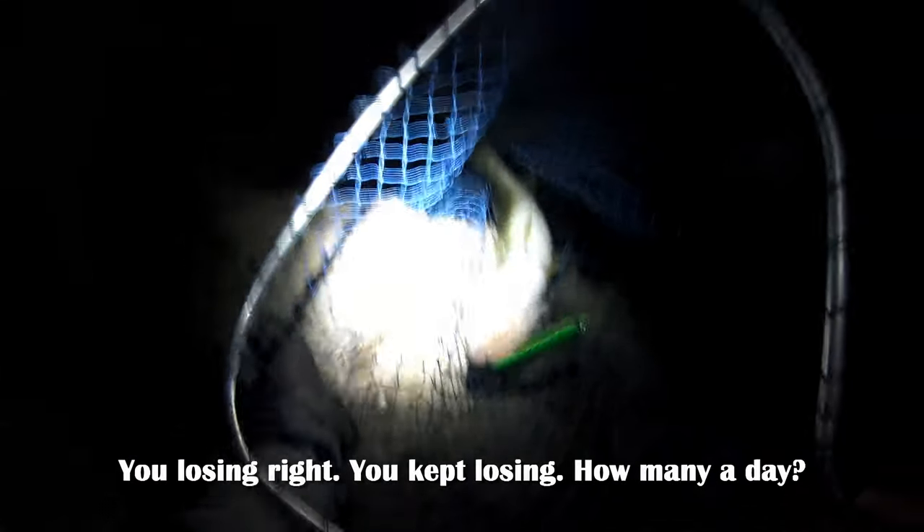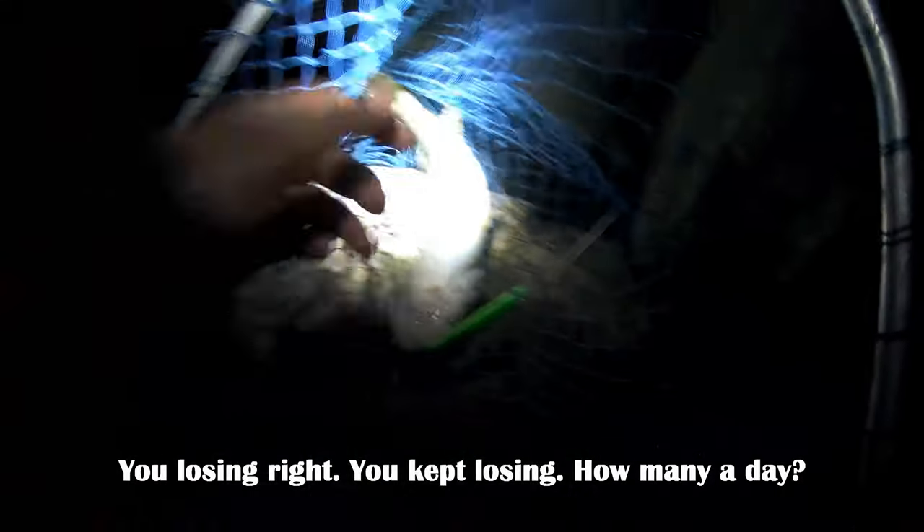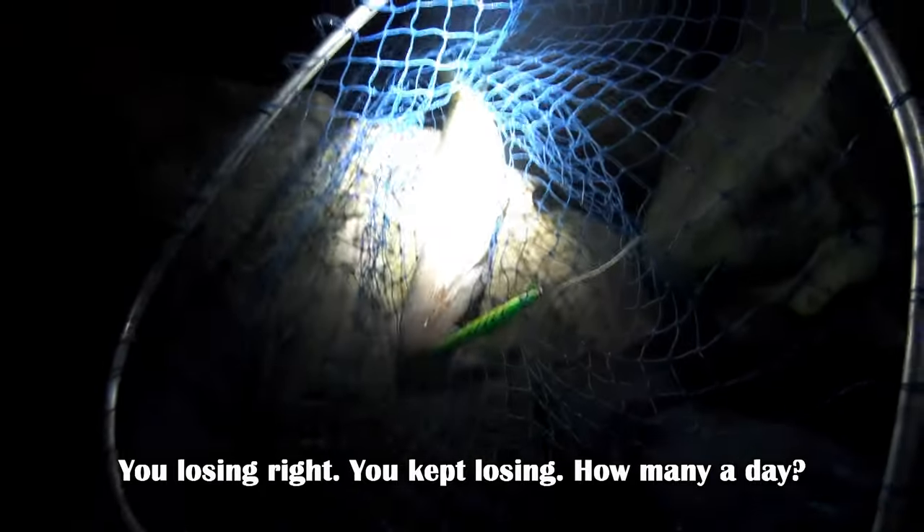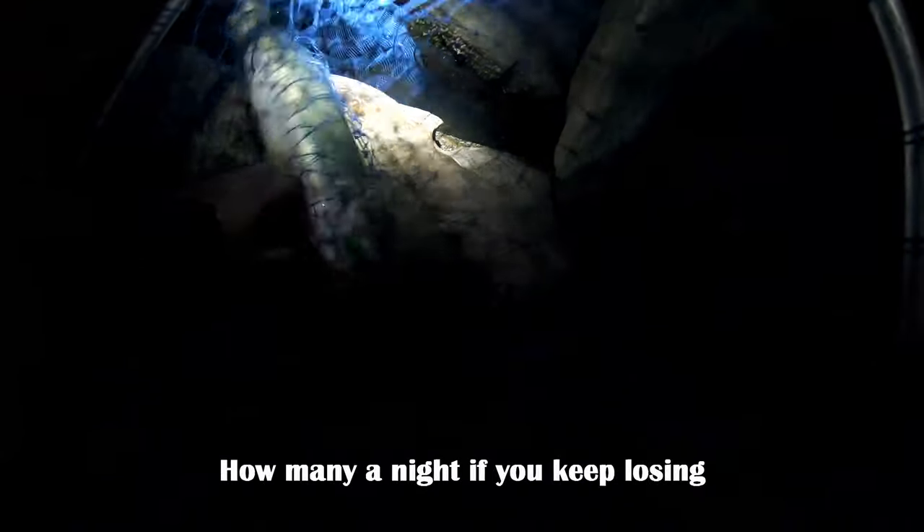What are you losing? I lost it. You know how to tie it up? That's the problem. You do it right, you probably won't lose it. You keep losing — how many a day, how many a night do you keep losing?